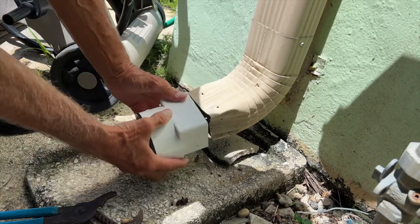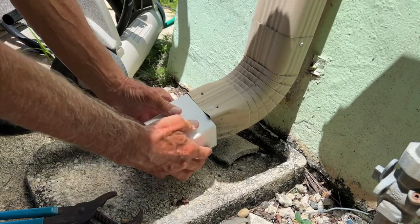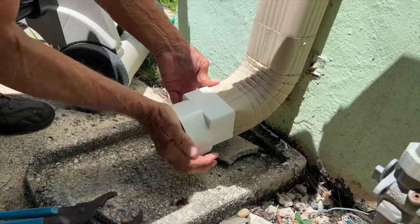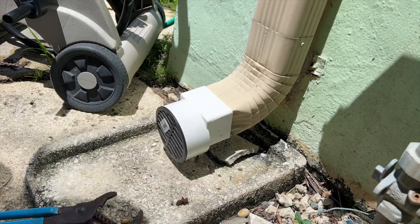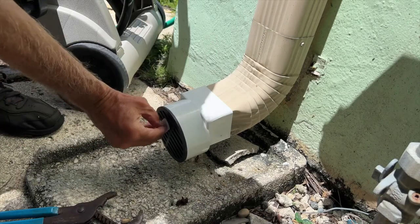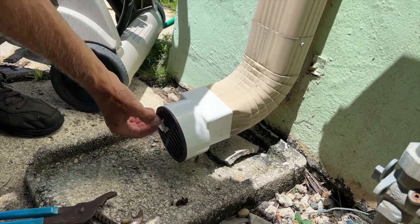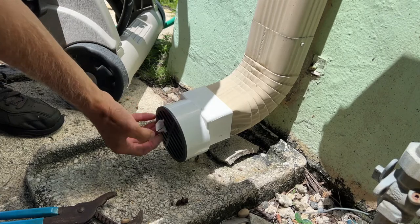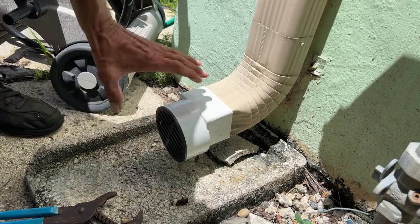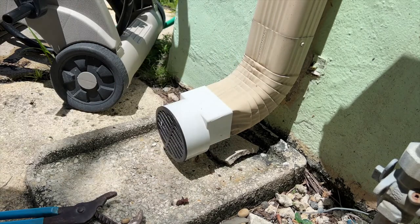And that should work. Now I could put a screw right here — I think I'd better take this off. Alright, so that's one, and that will keep the rodents out of there. That should work.